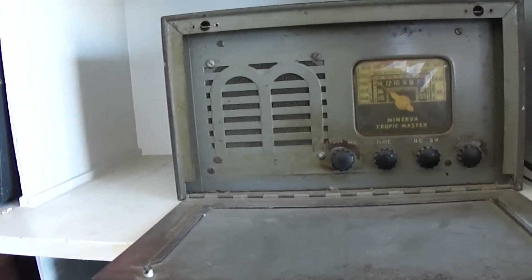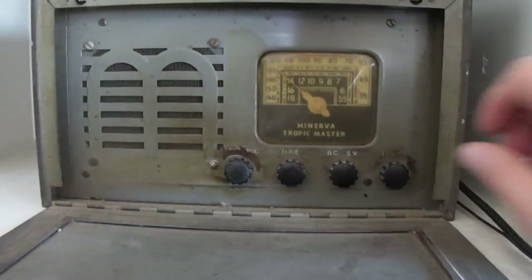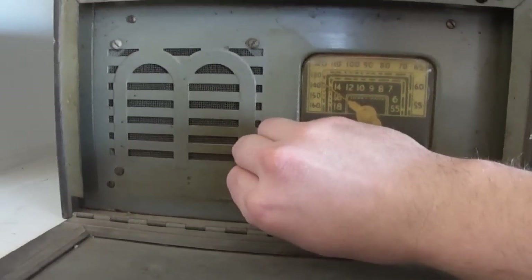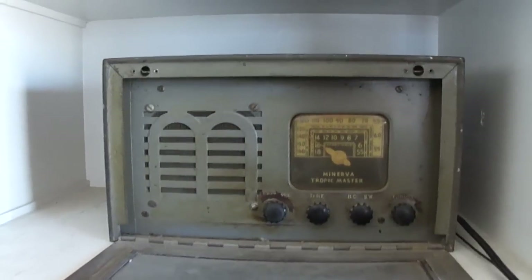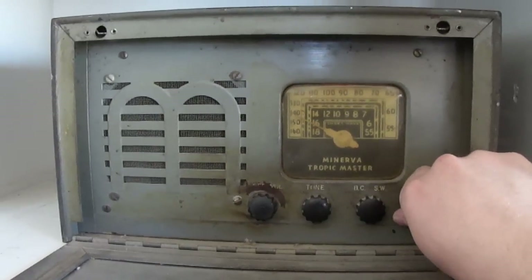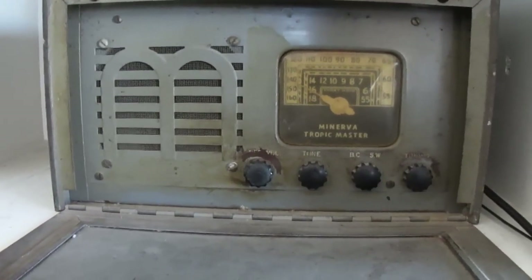Something is generating a huge amount of interference and I think it may be downstairs — they may have a computer monitor on or something. I'm really not getting good reception at this time of day, so the performance you see here is not as good as it can be. You can hear sports commentary coming through, discussing NFL coverage.